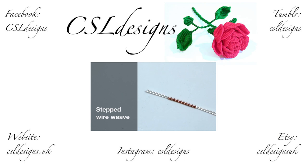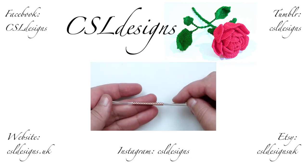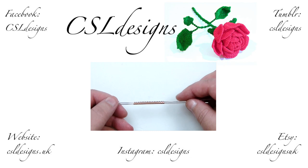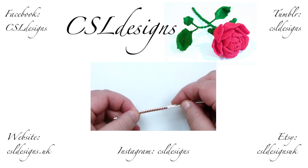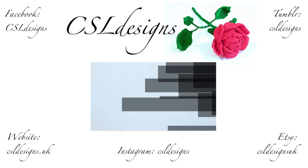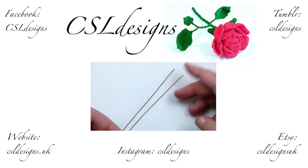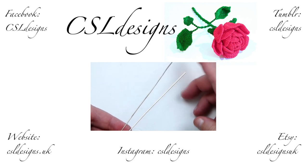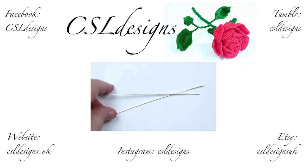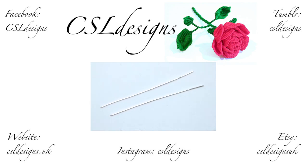Hello there everyone. Today I want to show you how to do this stepped wire weave, and it looks like this. It's quite a simple and easy wire weave to do, and it grows quite quickly as well. So if you want to learn how to make this, then keep watching. What I have here are two lengths of 1mm wire, which are going to be my base wires.